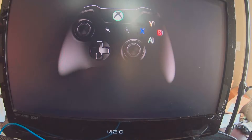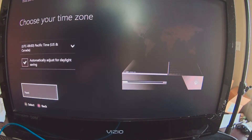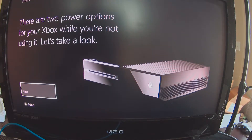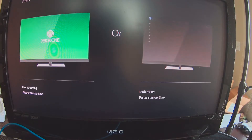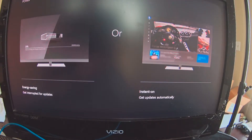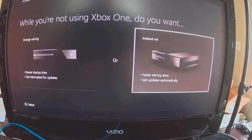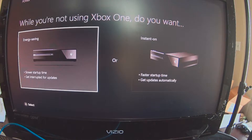Now it's telling me to press the Xbox button, which I will do as soon as it becomes live. It's connecting to the Xbox One right now. Choose your time zone — Pacific time. There are two power options: instant on or energy saving. I'm going to go with energy saving — slower startup time, but that's fine.